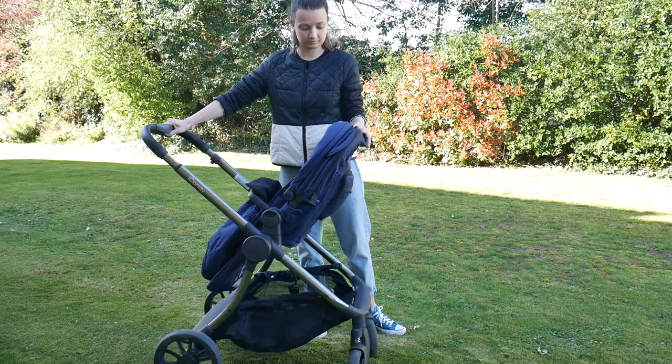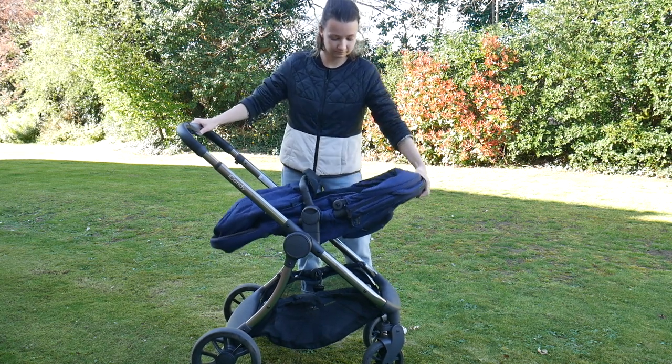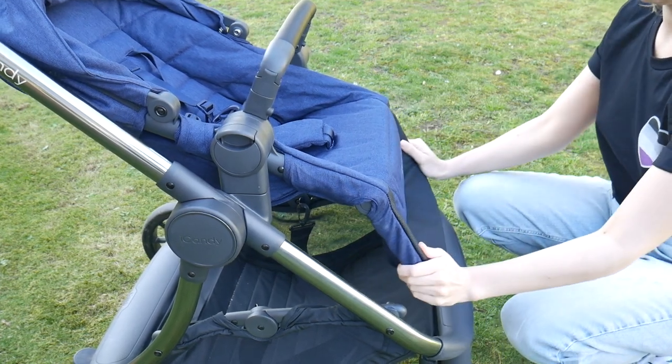The seat has three different reclined positions in both forward and parent-facing mode - a sort of upright position, a slightly more reclined position, and a very reclined position. The most reclined position is really flat, so if you're worried about children sleeping in the pushchair, you're not going to have a problem with the Lime - it goes really, really flat. The footrest is also adjustable with a number of positions, so it can go tucked away underneath or raised up if you have a younger child and want their legs kept up.